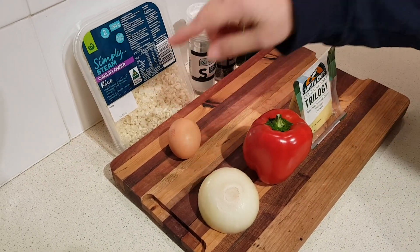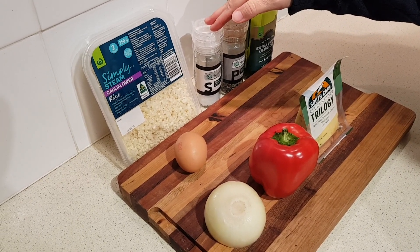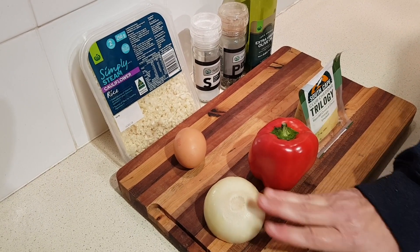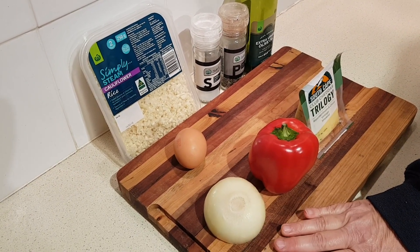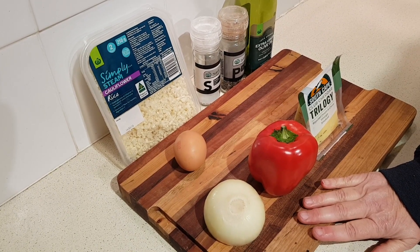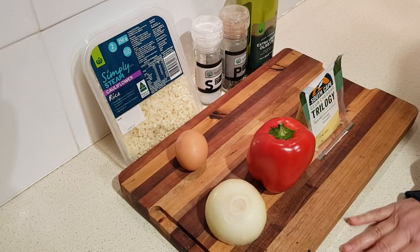Then you need one large egg, a quarter teaspoon of salt, and a few cracks of fresh black pepper. We're going to need one tablespoon of very finely diced onion. And then a teaspoon each of finely diced red pepper and green pepper, or capsicum. I've only got a red one so I'm just going to use two teaspoons of that.